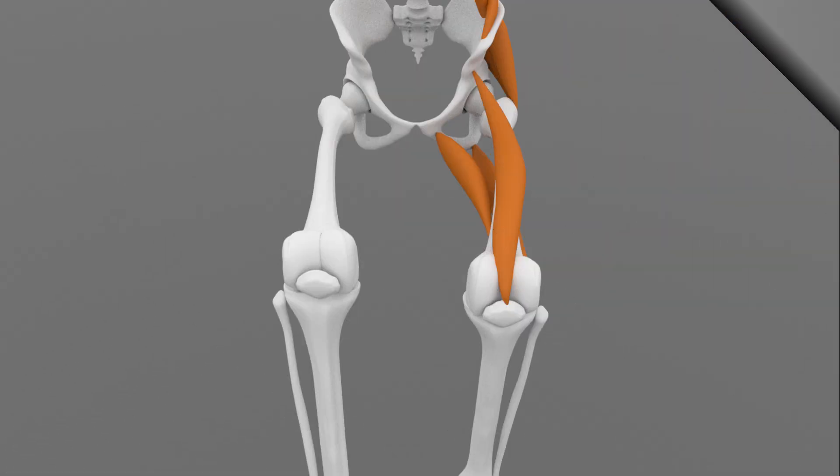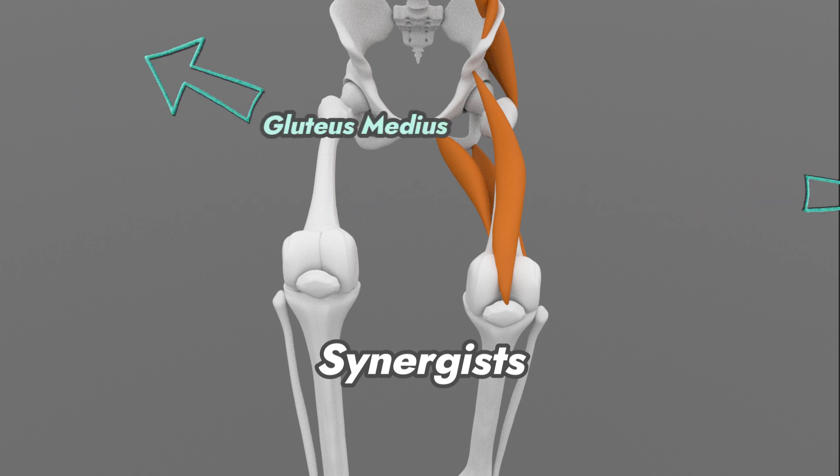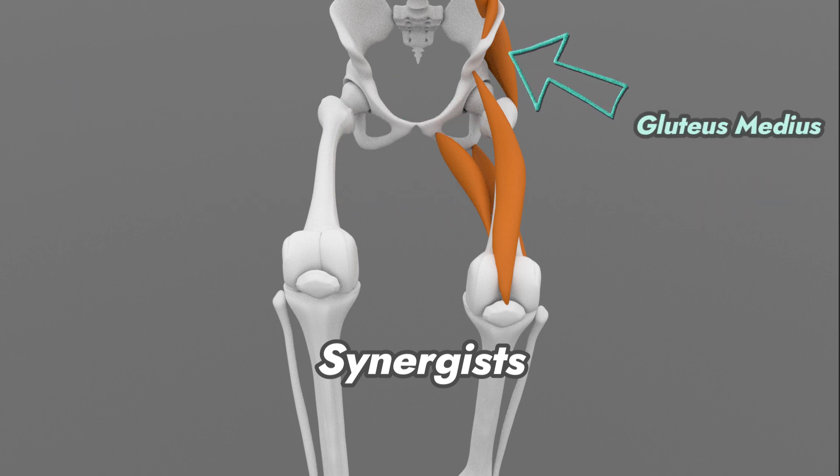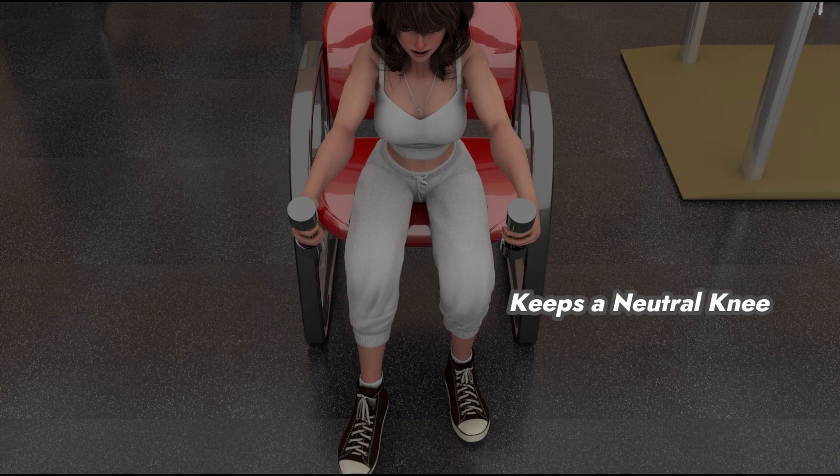The synergists include the adductor longus, brevis, and magnus, which pull the knee inward, while the gluteus medius pulls the knee outward. This keeps the knee in neutral to assist the agonists in performing the squatting movement.